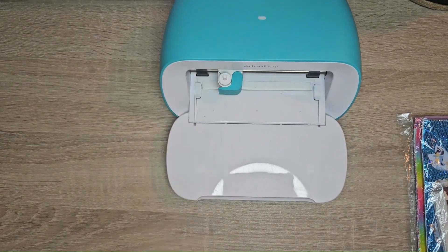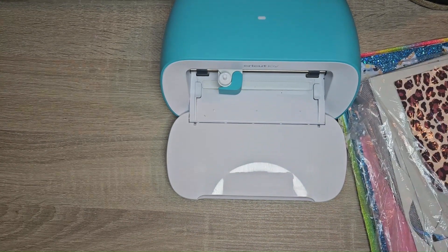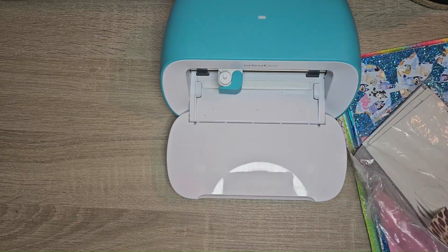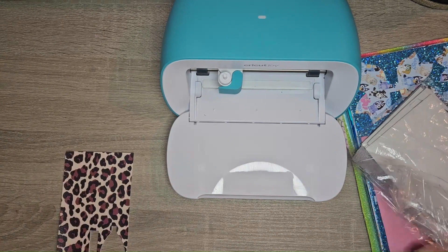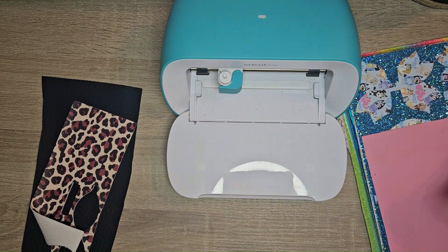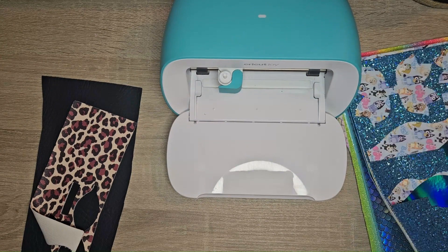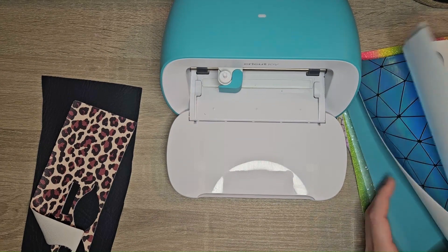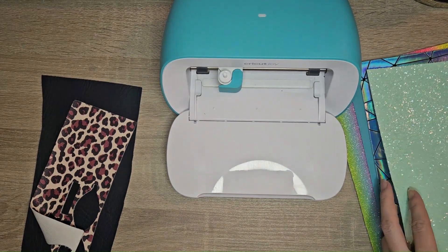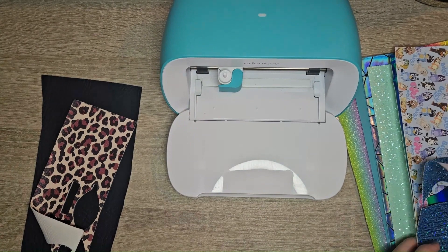I have some faux leather here that I got from Craft Buddies. I've kept my off-cuts and I'm going to try to utilize some of these. We're going to be making some jewelry - you could make anything you wanted, it doesn't have to be jewelry. I want to do something with this and also with the blue set I recently got, which has some bluey with it - absolutely gorgeous.